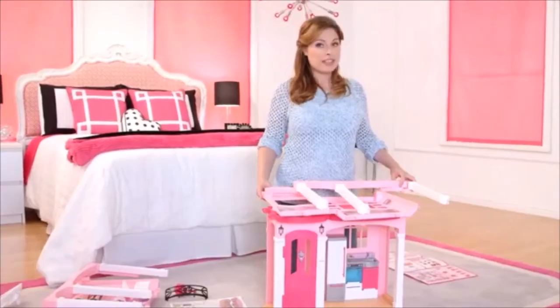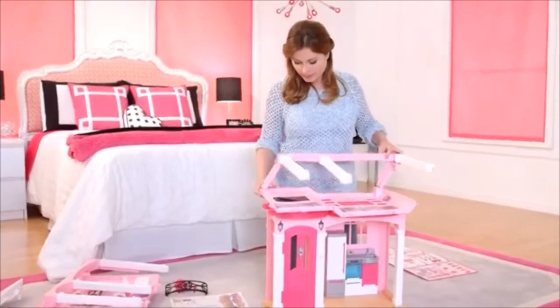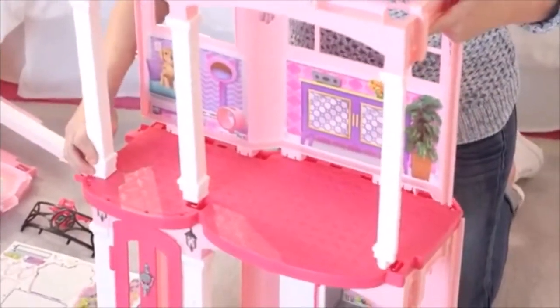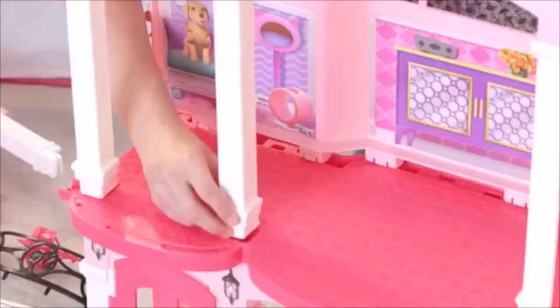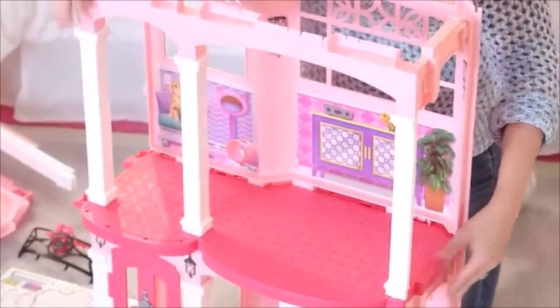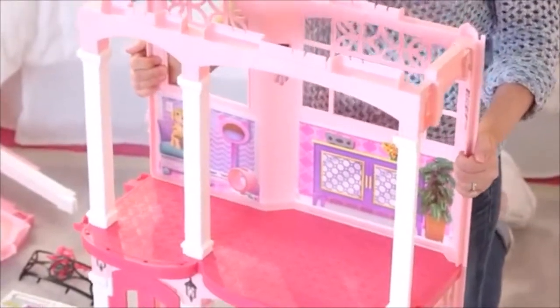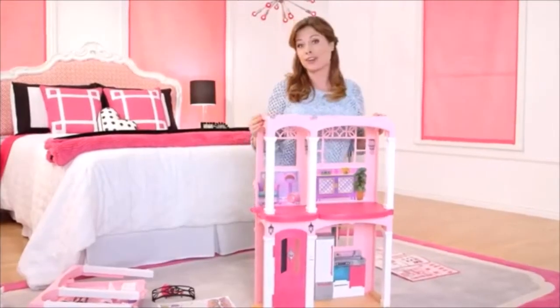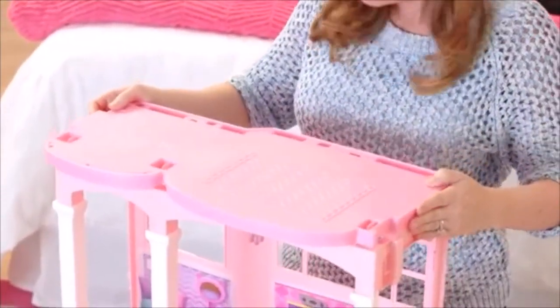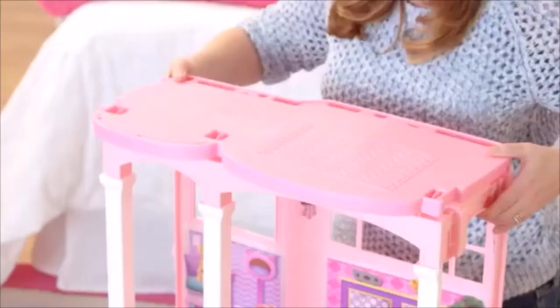So now I'm going to open the second floor walls and we're going to attach the second floor to the base. Remember to line it up. So now I'm going to add the third floor — line it up and snap it into place.